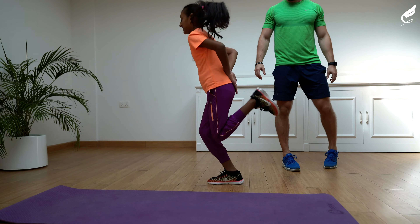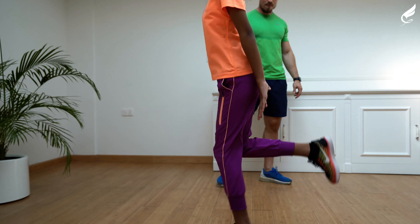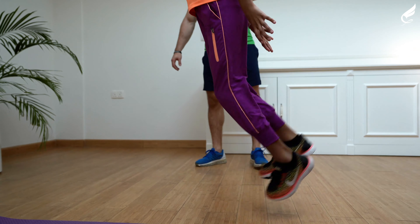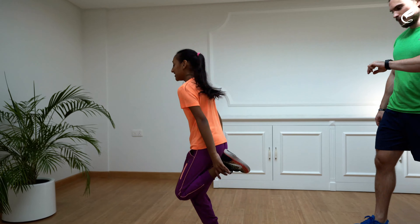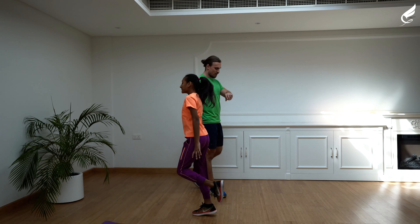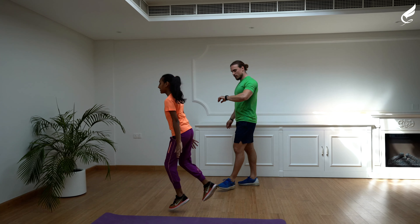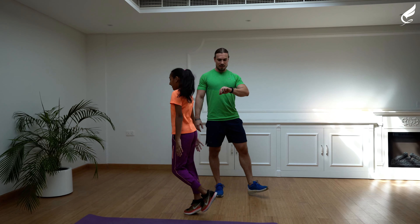Perfect. Knees high up. Nice. Very good. Soft, soft. Keep those legs working fast. Nice. Don't forget to breathe — nose in, mouth out. Breathe. Almost done. Five seconds. And relax. Perfect.